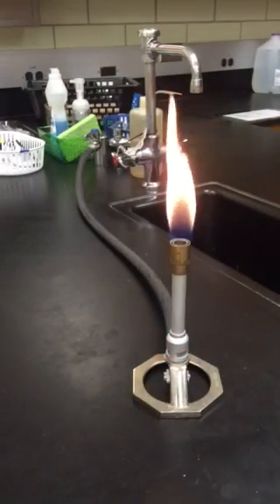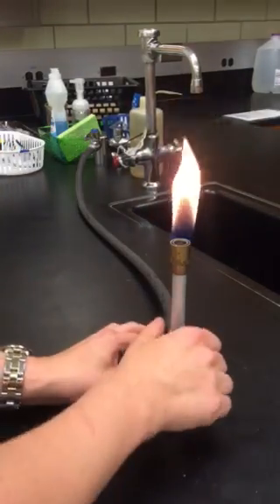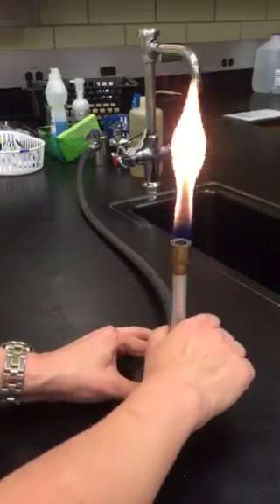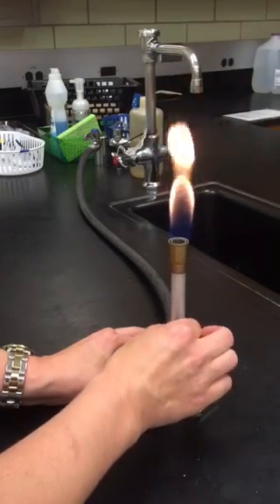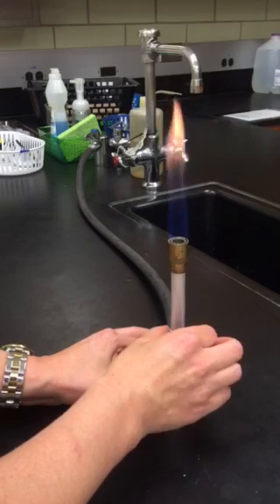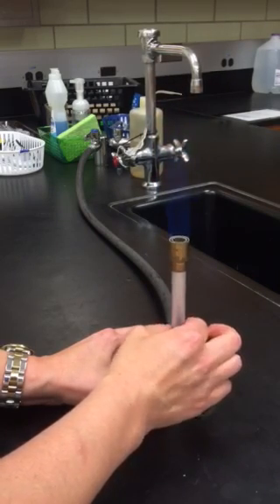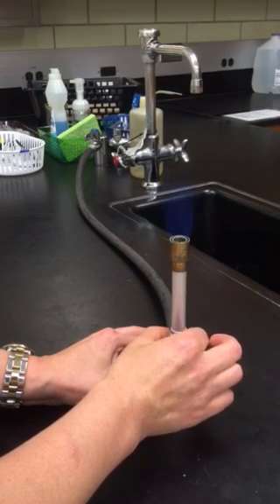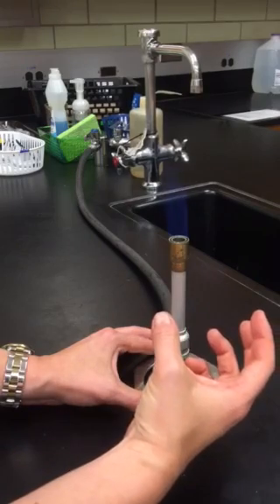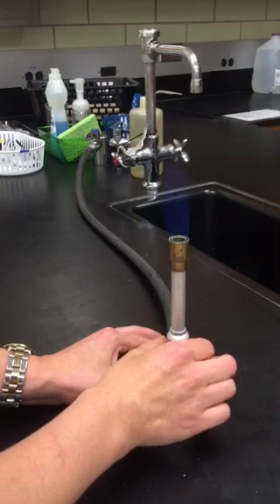Now I'm ready to optimize it. What's going to happen is I'm going to try to get all of this yellow color to disappear by creating a really fuel-lean flame, which means that I've got a really good mix of oxygen and just a moderate mix of fuel. Notice as soon as I start twisting my barrel to the left, I have reduced the color of that flame, but I'm going to keep going because this flame is not good enough yet.